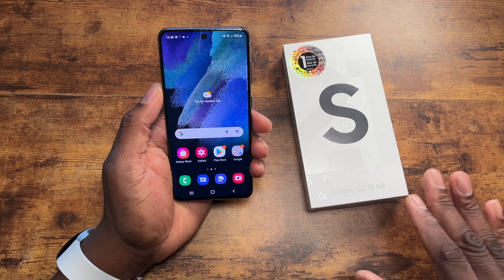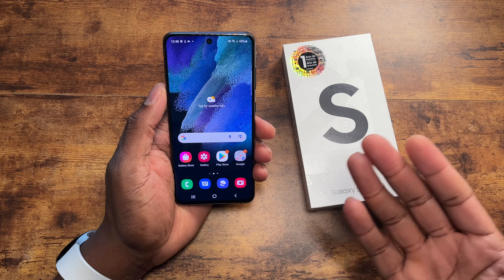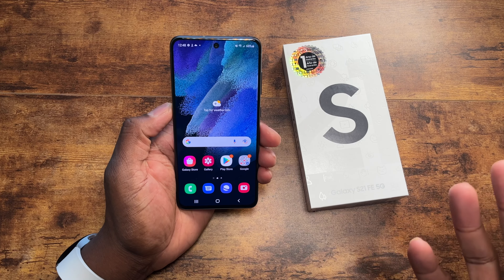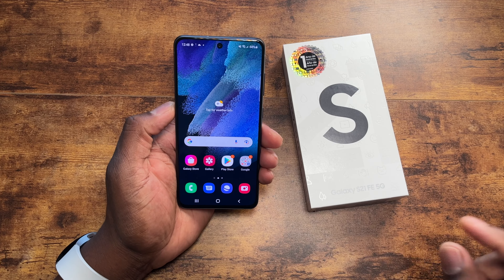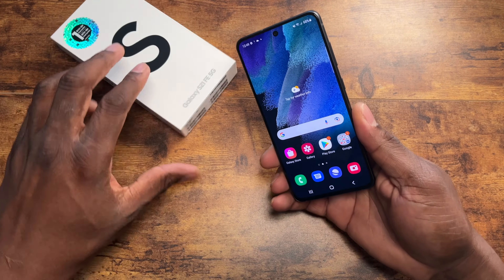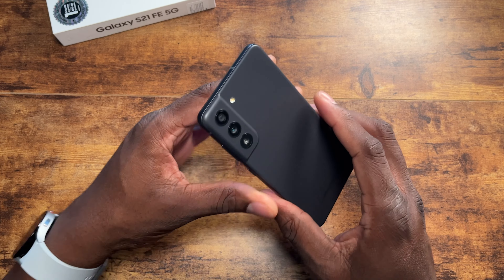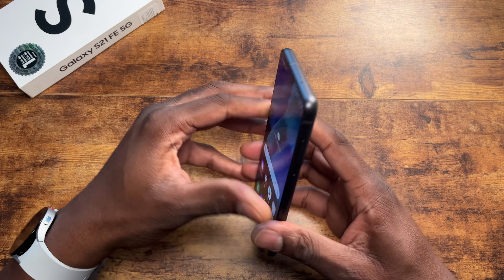Here is the S21 Fan Edition. If you're a person who every year buys the FE edition, you probably had the S20 FE, which I thought was a really solid device when I purchased it. I didn't keep it very long, maybe two or three months. This device is provided to me by WirelessPlace.com because it officially doesn't launch in the U.S. until January 11th.